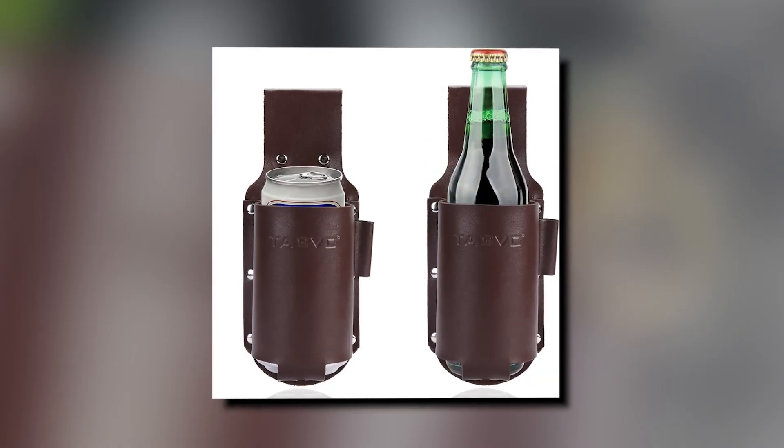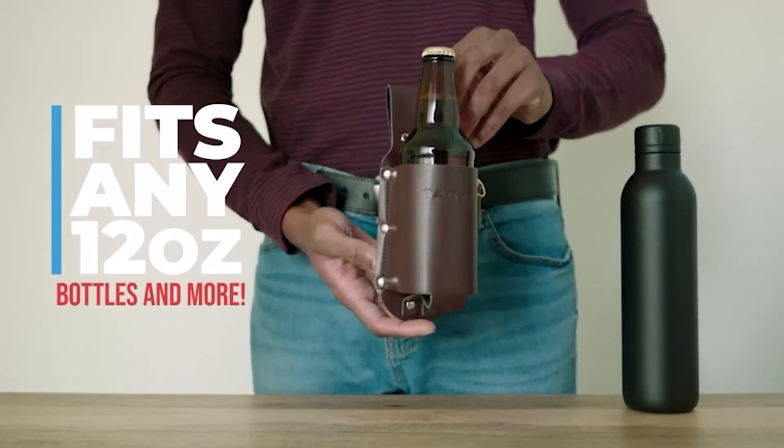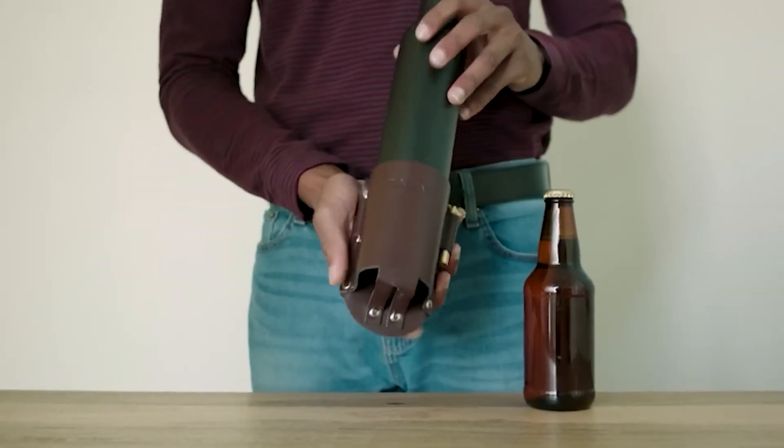Whether you're having family barbecues, sitting around campfires in the great outdoors, or even at home, the Beer Holster is the go-to accessory for keeping your favorite beverages close at hand.